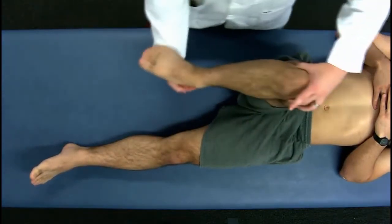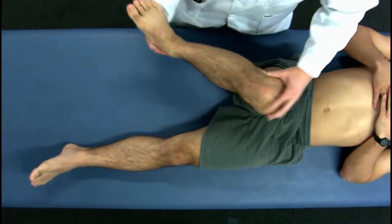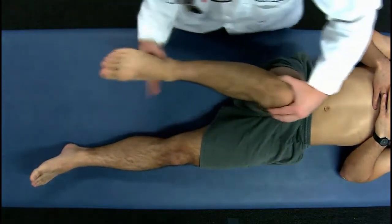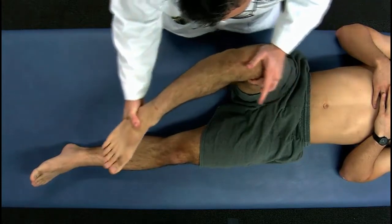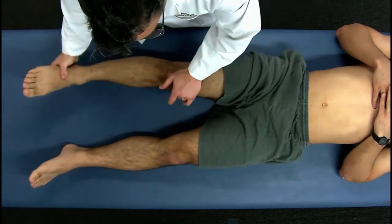For McMurray's test: external rotation and valgus strain to check for the medial meniscus, and internal rotation and varus strain to check for the lateral meniscus.